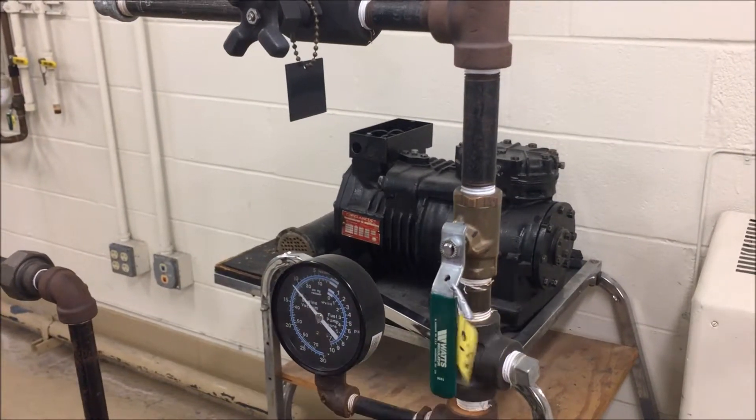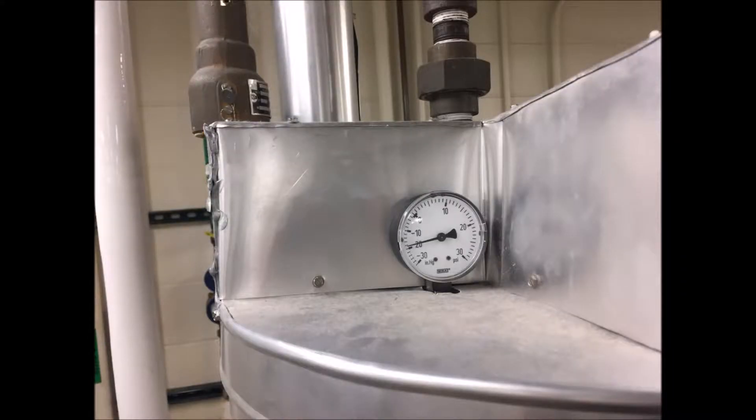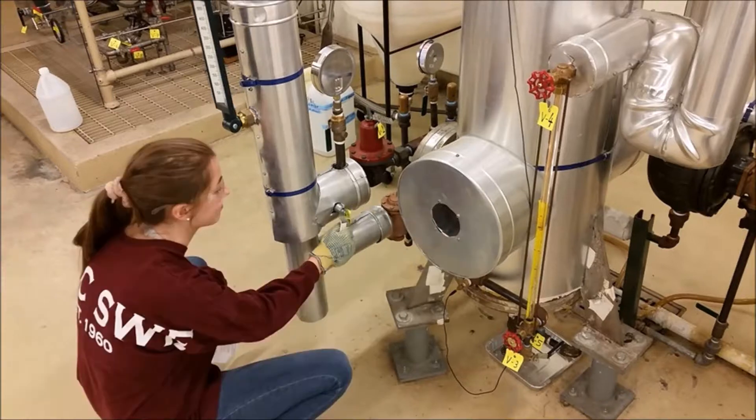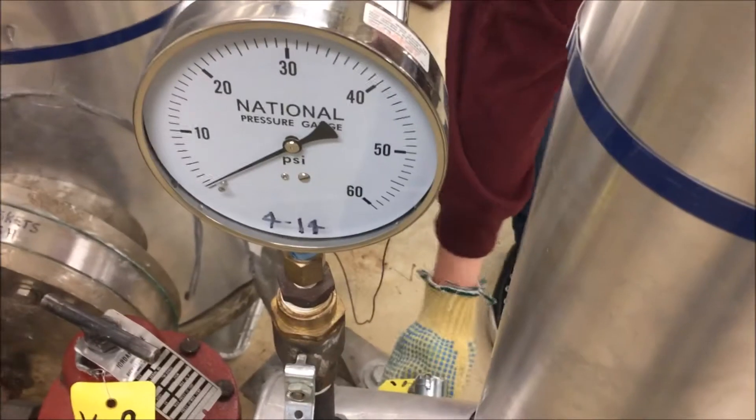Open V31 to apply vacuum to effect B. Your steam gauge on top of effect B should look like this. Always wear heat-safe gloves when dealing with the steam lines. To turn on the steam, open V1 until the pressure gauge upstream reads 55 psig. You might hear a loud noise, which is normal. Monitor for about 10 minutes until steady.